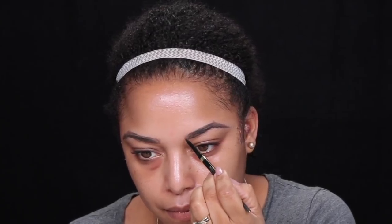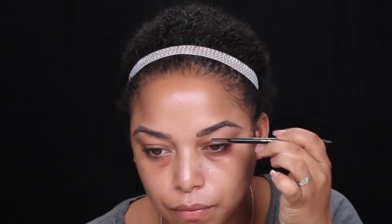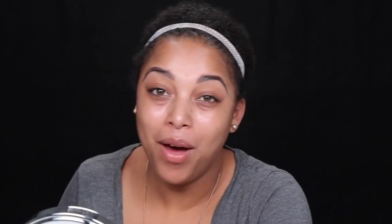You see the first dot, the arch dot, and then the tail dot — that's a really good way. Now you just kind of connect the dots, and you can always go back and clean it up. I'm using upward flickering motions at the beginning of the brow, just so you can see how it can look natural.